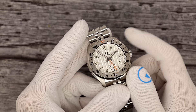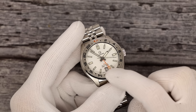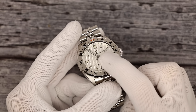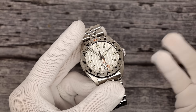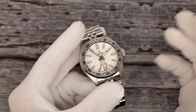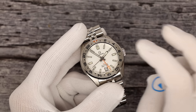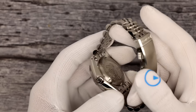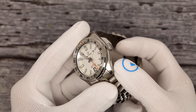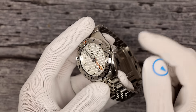Obviously it's running on Seiko's NH34, which hand-winds, hacks, and is a GMT. It's a caller or office GMT, meaning that you adjust the GMT hand independently of the minutes and hours. It's more like a static as opposed to a traveler's GMT, which is where you quick-adjust the hour hand on the 12-hour scale. I've done videos on that as well. But it still is a true GMT — this hand is independently settable of this time zone. Solid screw-down case back with the Islander Lighthouse embossed. The case itself is a combination of brushing and polishing. Extra large crown — easy to grab, just like our older waffle GMTs.